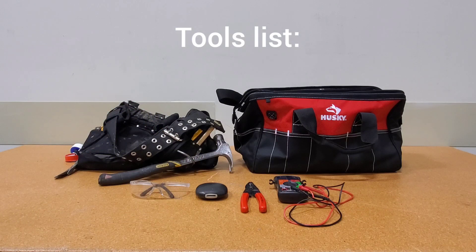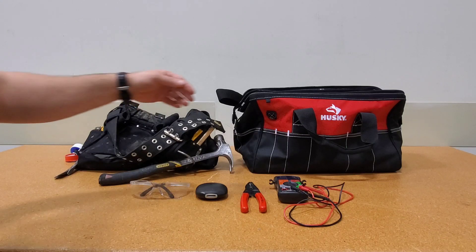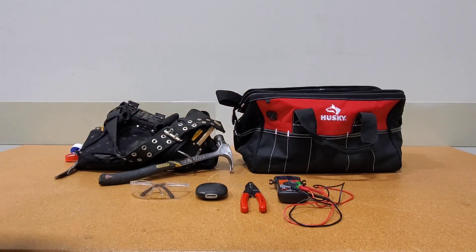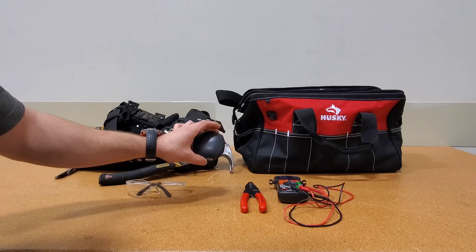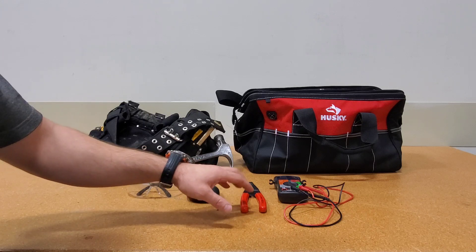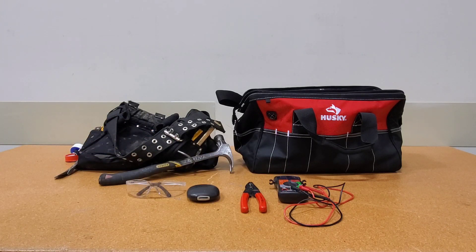Here is the tools list. I have my pouch with basic hand tools: hammer, level, measuring tape, and whatever else I might need. I have my cordless kit — I'll probably only need the impact driver. For safety equipment: safety glasses and earplugs. I also have wire strippers and my multimeter in case I run into any problems and need to test something.